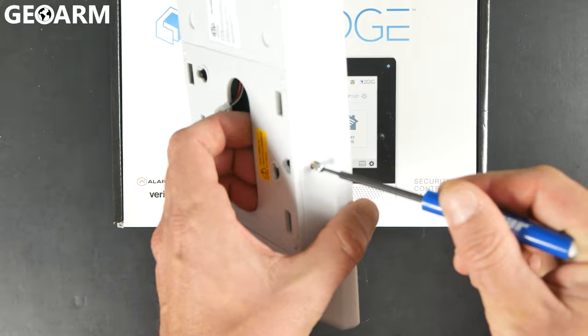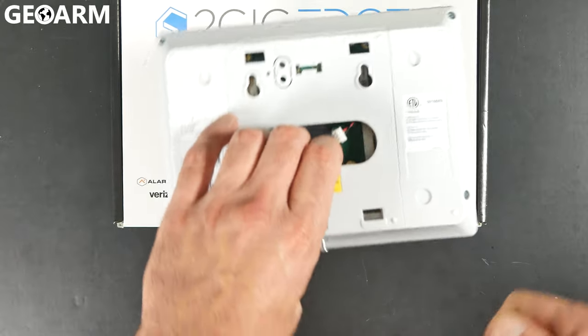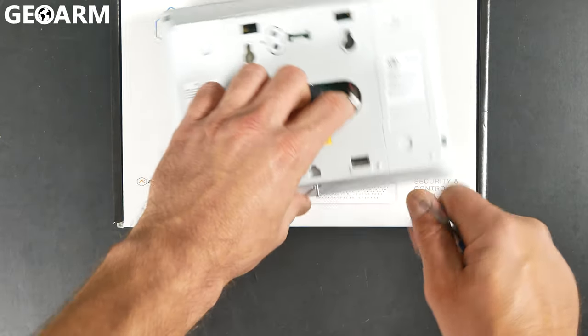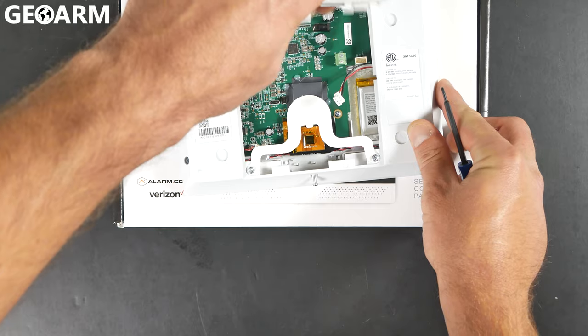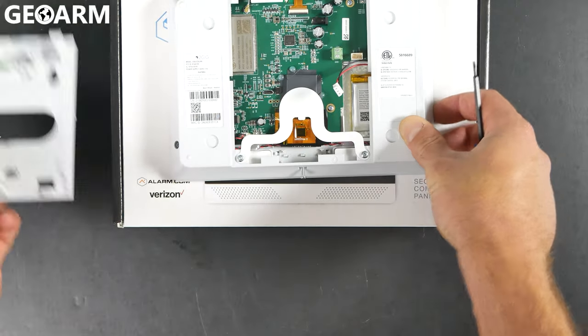I've already gone ahead and backed that screw out. You will need either a Phillips head or a very small flathead to do this. Once you've done that and that screw is backed out, it doesn't come out all the way — it only comes out a little bit. Then you're going to go ahead and pop the back plate off, which is very easy to do. Just get your fingers in there and pop it out.